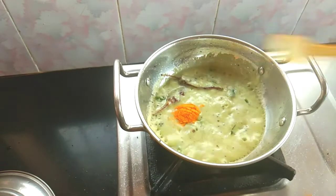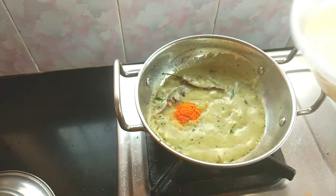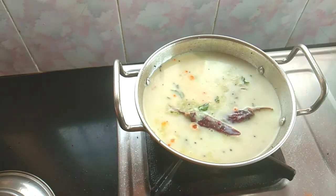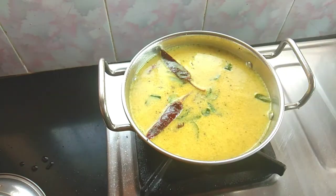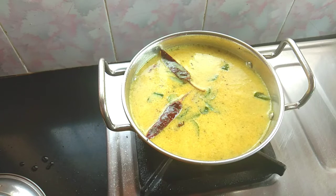Add half tablespoon of manchal thool. Add a little bit of oil. Let's wait for it.